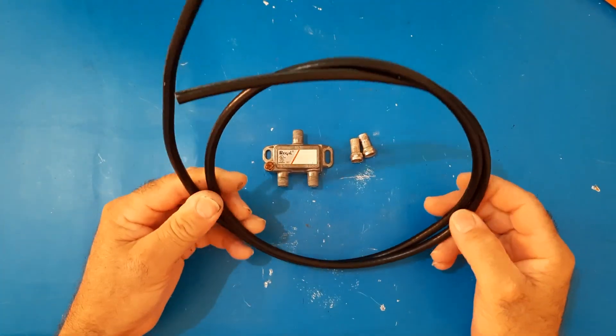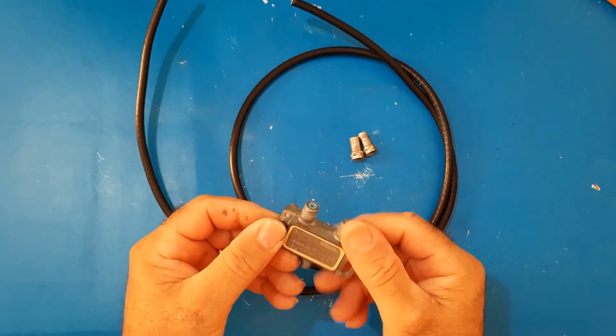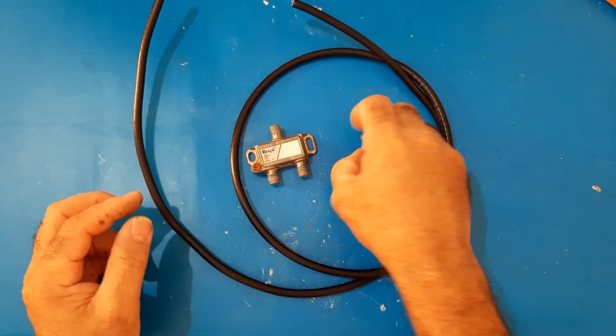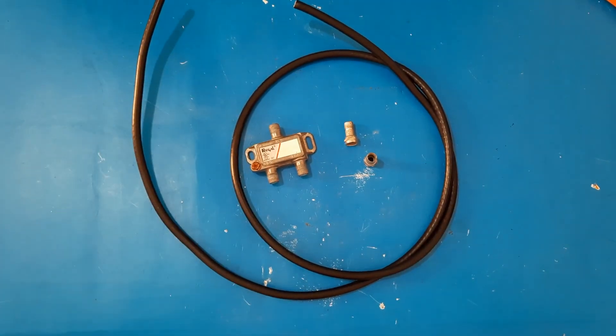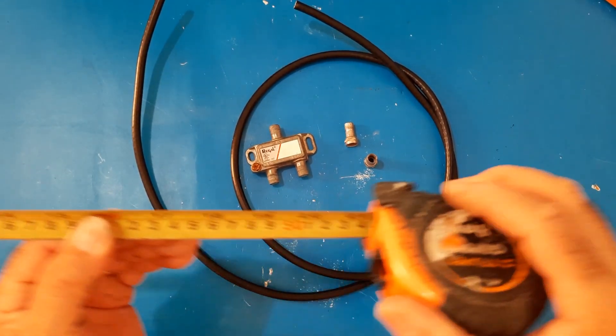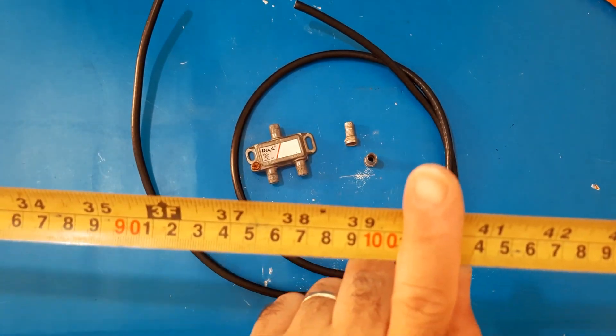This antenna is made of a two-way splitter for cable TV, coaxial cable for TV in two F-type threaded terminals. To convert the disc via splitter into a powerful antenna, you need one meter of coaxial cable.